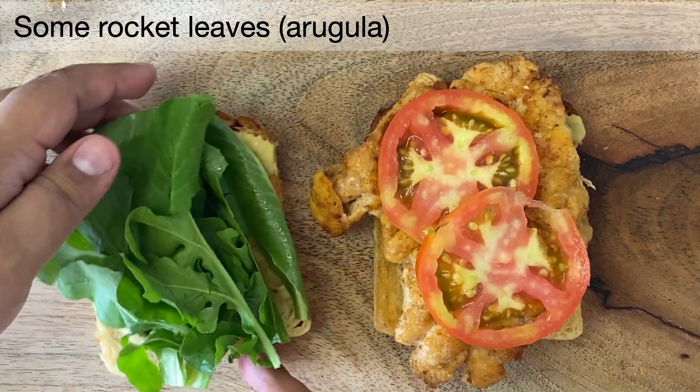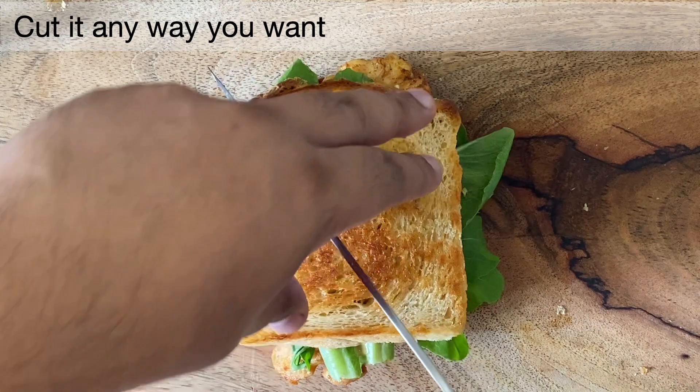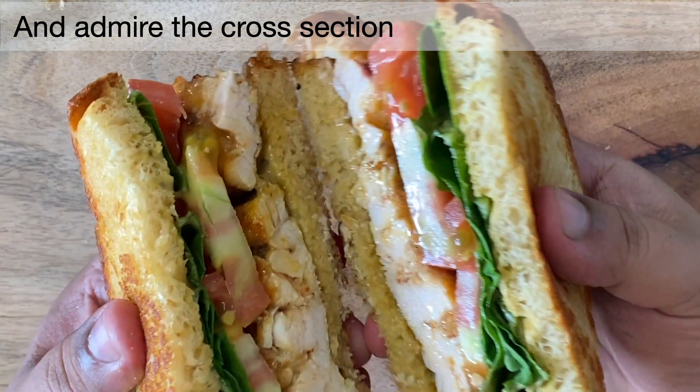some rocket leaves, and voila, it's all done. Cut it in any way you want and it's ready for you to enjoy.